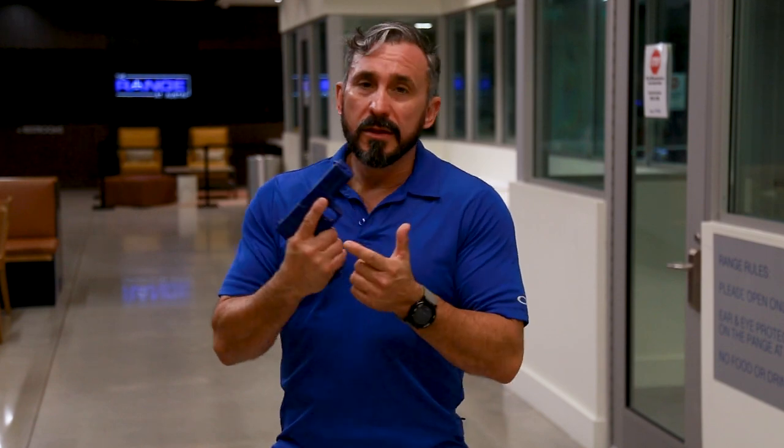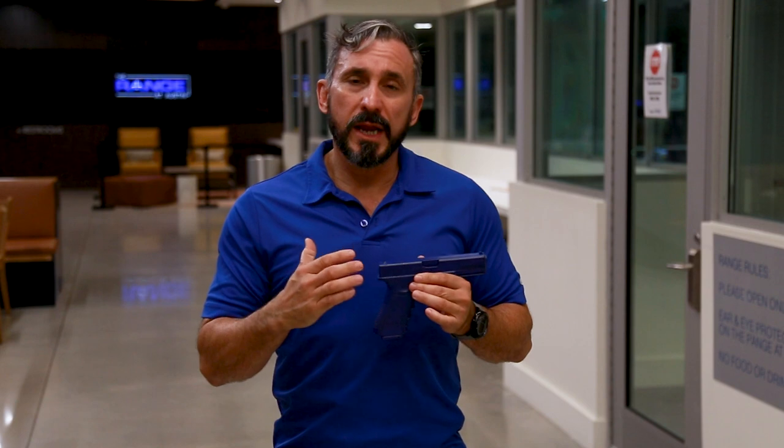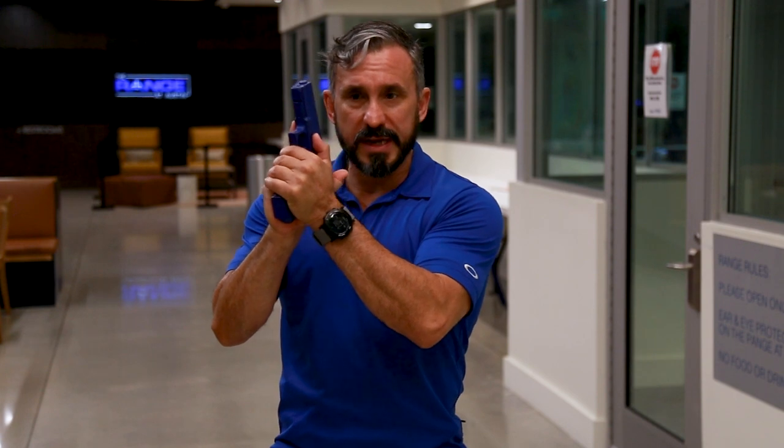So again, I have my trigger finger, I have my pinky, I have my left hand pinky, I have my left hand thumb, right hand thumb — all together squeezing. Now the last part to create a very strong, or what we like to call a crush grip, is actually pressing the heels of our hands together.